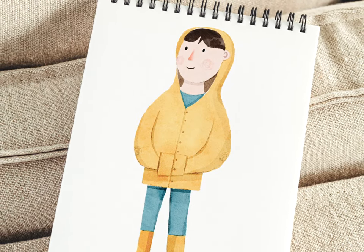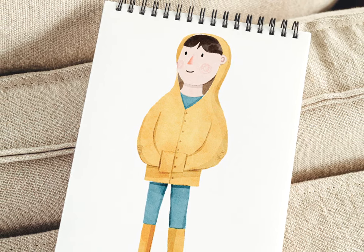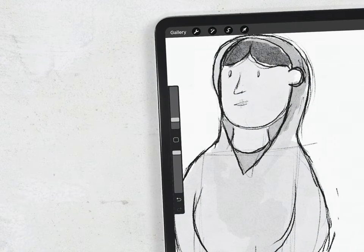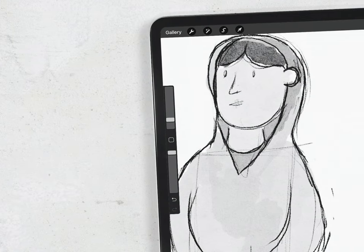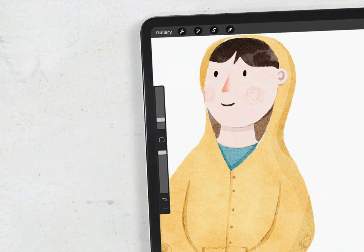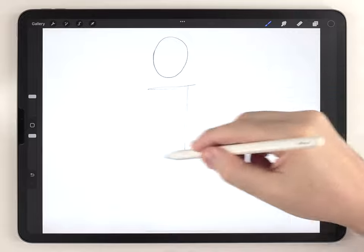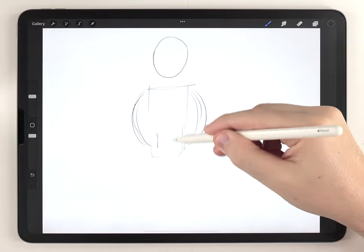In today's video I'm going to show you an easy method for illustrating people in Procreate. I'm not very skilled with drawing, and this video will also highlight a few tricks I used to get a refined illustration even if the original drawing isn't very good.